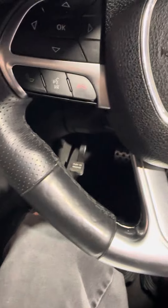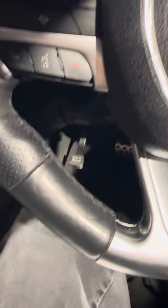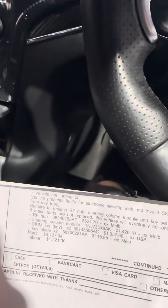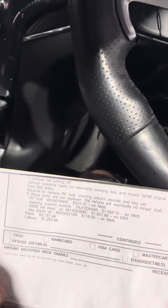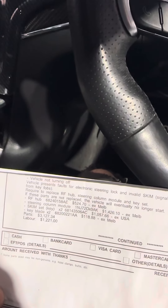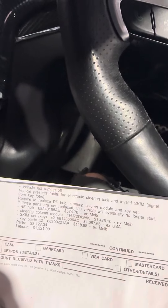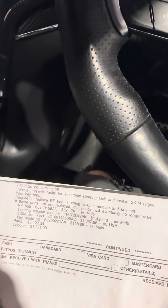Dealers are quoting key fobs, ignition barrels, skim readers. I've got one here — in the interest of not defaming a dealer I've covered up which dealership it is — but as you can see, this customer has been quoted over four thousand dollars to replace a whole heap of stuff the vehicle doesn't need, because the car won't turn itself off: the steering column module, a skim set, key blades, etc.